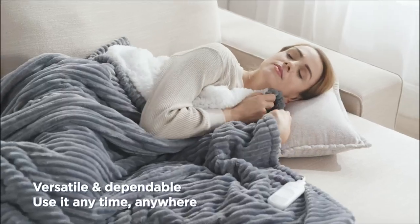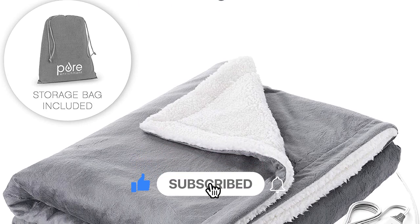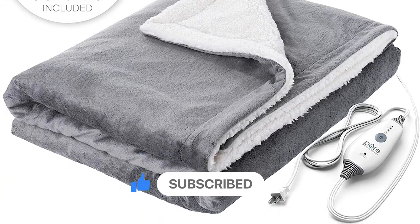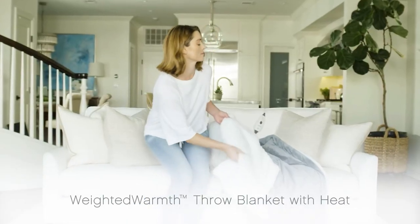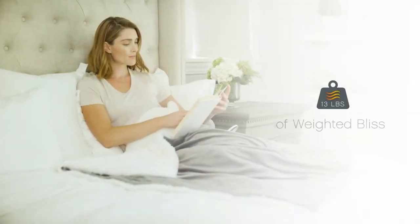They are often used on beds as an alternative to traditional blankets or comforters, or they can be used to provide warmth while sitting or lying on a couch or chair. Some electric heated blankets are also designed to be used in vehicles, such as cars or RVs, to provide warmth while traveling.